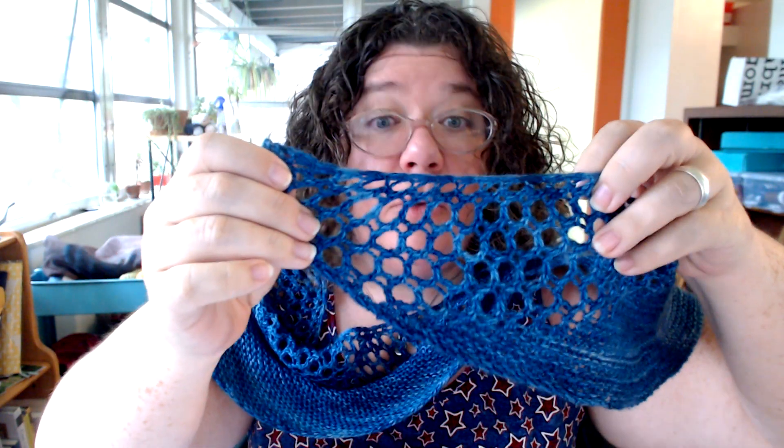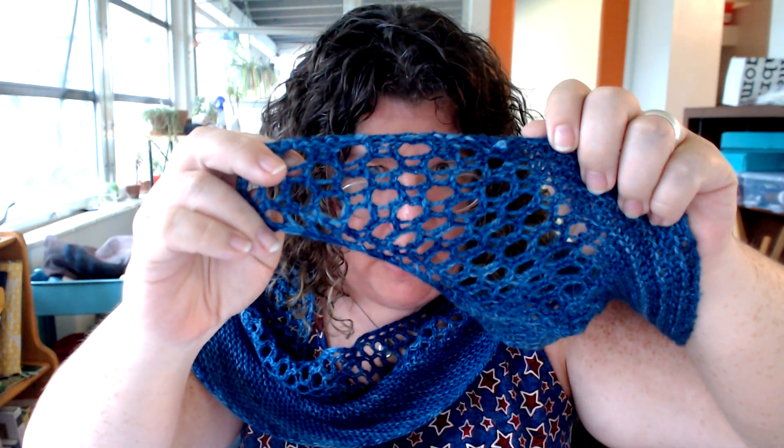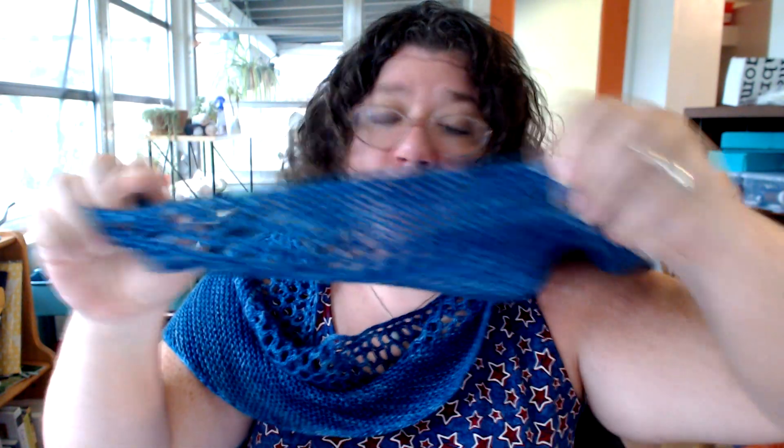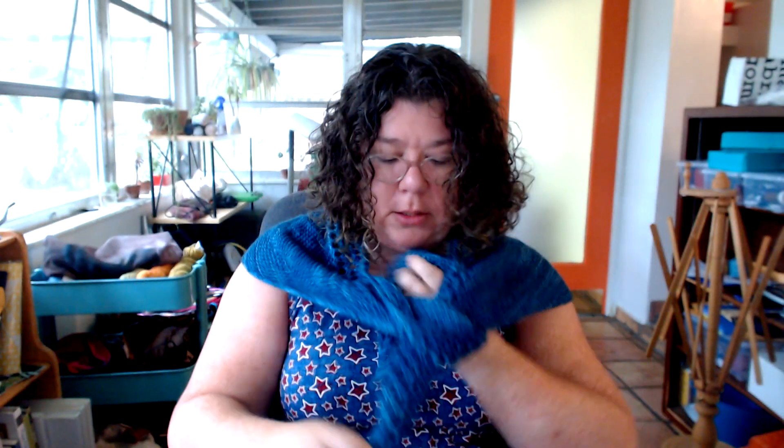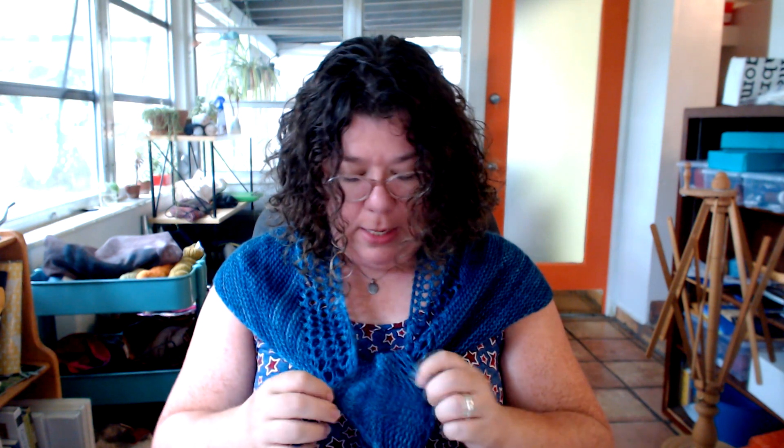So this is our Argyroneta. The right side and the wrong side — there's really not much difference. There's definitely zero difference in garter since garter is the same on both sides, and this lace looks pretty much the same on both sides too, so it's fairly reversible. I'm just really happy with it. Silken is fingering weight and it's under 400 yards, so this is a lot of shawl for not a lot of yardage. If you want a bigger shawl, get two skeins. The colorway here is Lapis — it's so blue, I'm so happy with it.